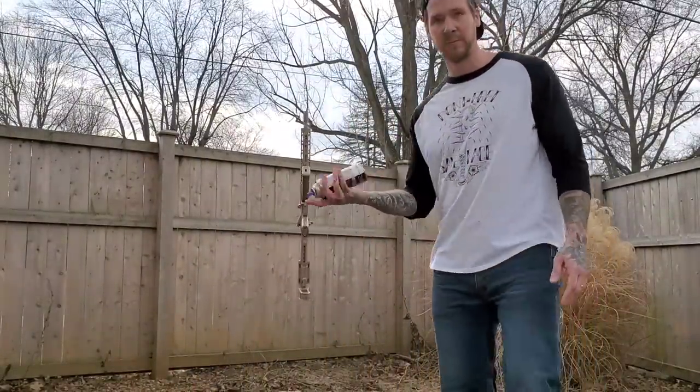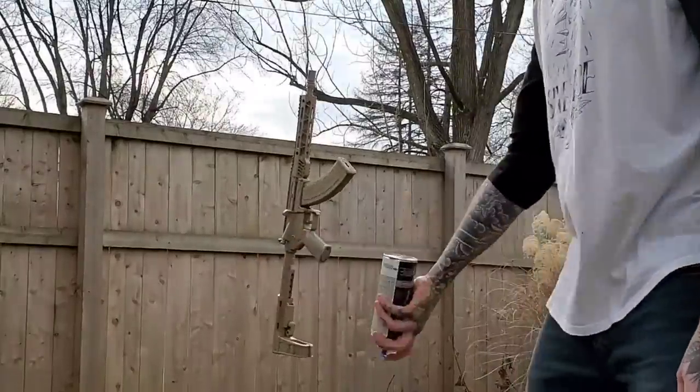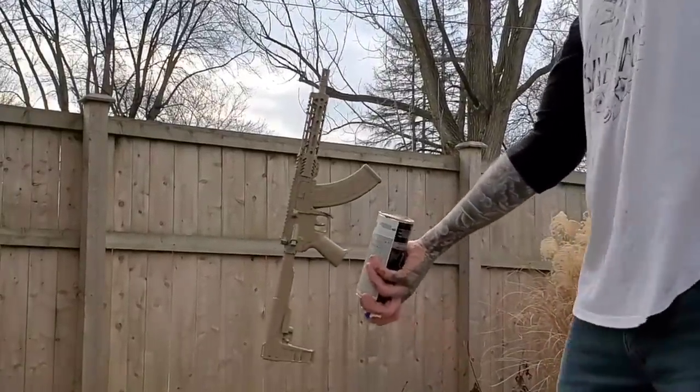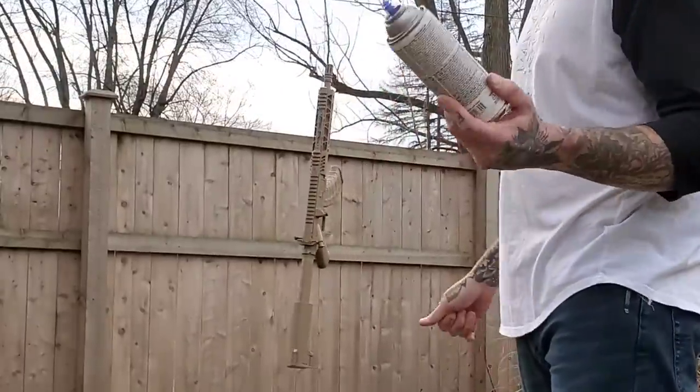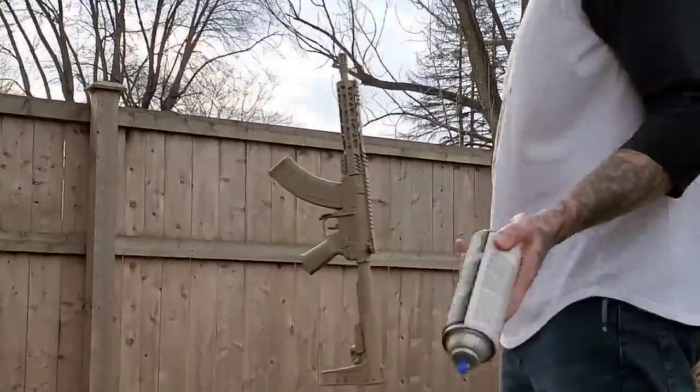A little pro tip to clean up your nozzle: when you're done, just hold the can upside down and spray it until it runs clear. These nozzles will clog up over time and then your paint can is wasted.